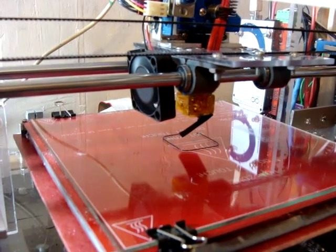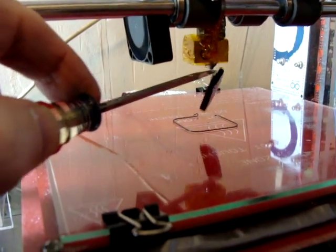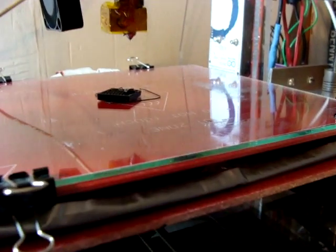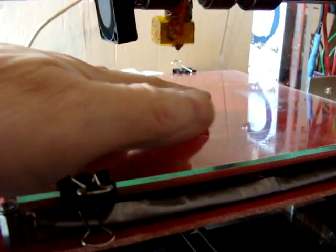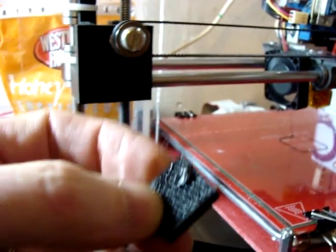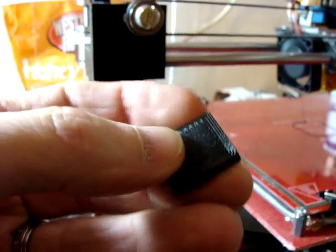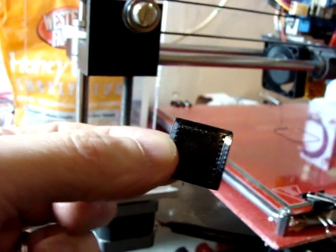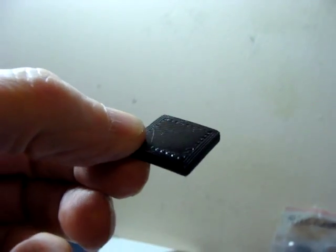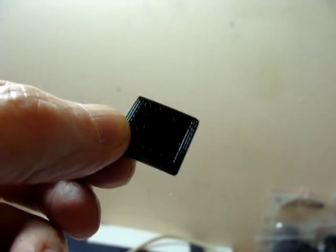That is the nightmare of 3D printing — things coming loose. And what I didn't do is I didn't spray it with hair spray before I started; I just cleaned it off. The print was fine. The part came loose, not the fault of the print head. On the bottom at an angle you can see that was a really good start.